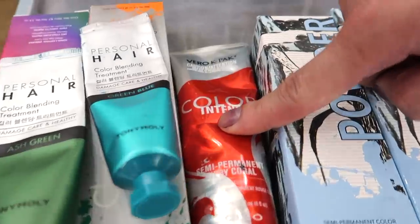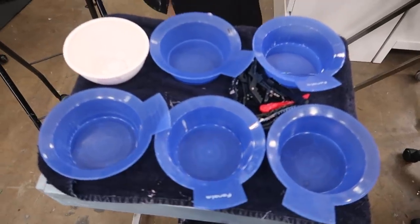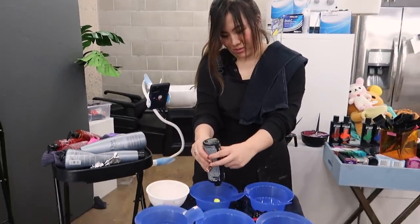We also have Pravana, Joico, and Tony Moly. Mindy is about to start mixing the rainbow.